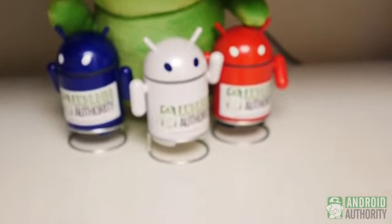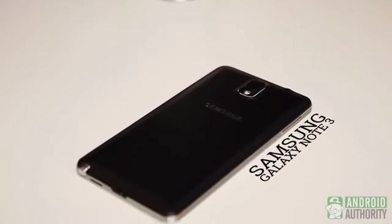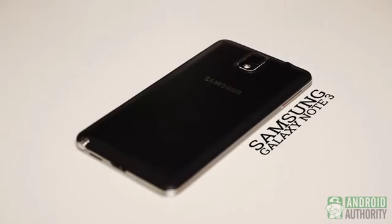The Galaxy Note 3 is probably one of the most anticipated phones of the year, and for good reason. After succeeding in the numbers game with the features on the Galaxy S4, people wondered how much greater the Note line could get with all of those extras baked in. As a pretty new Note user, I'm excited to see what this phone and its little friend could do.